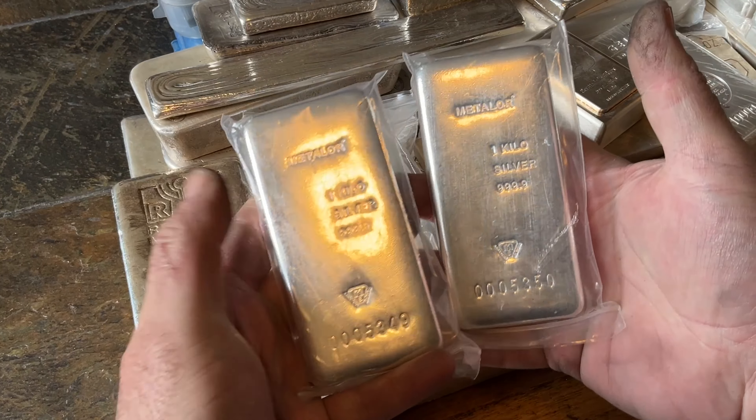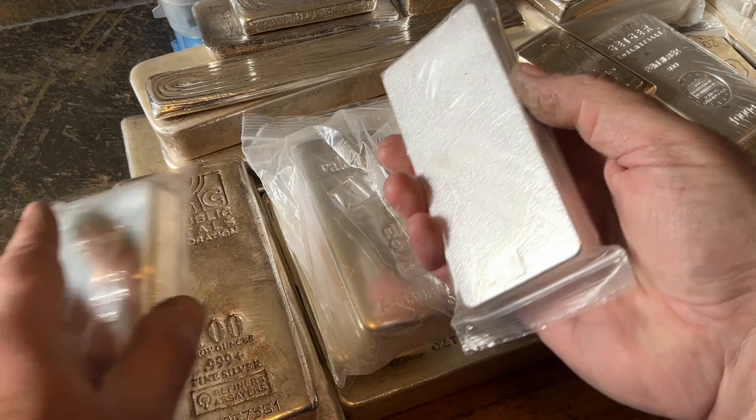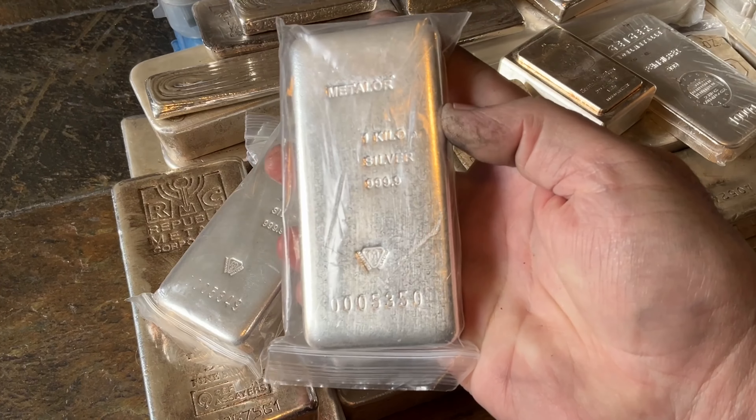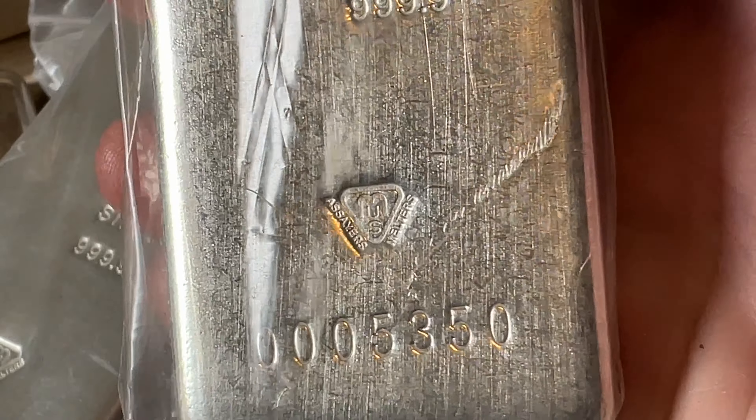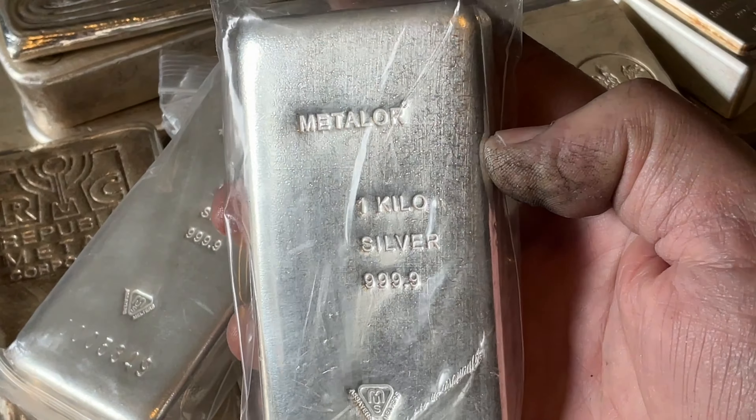These are pretty much identical to those Valcambis. These are Metalor bars. I got those when they first came out. Nice bars — they've got kind of a brushed finish on them, a little different than most. Very cool.